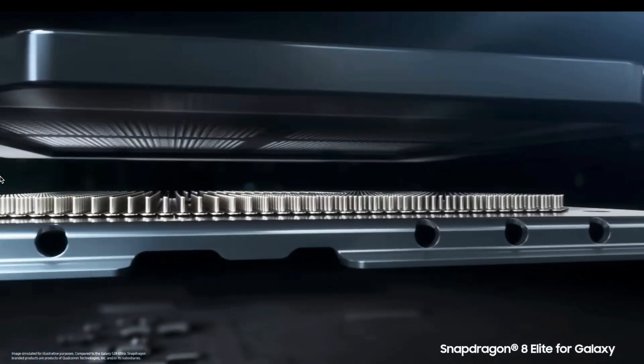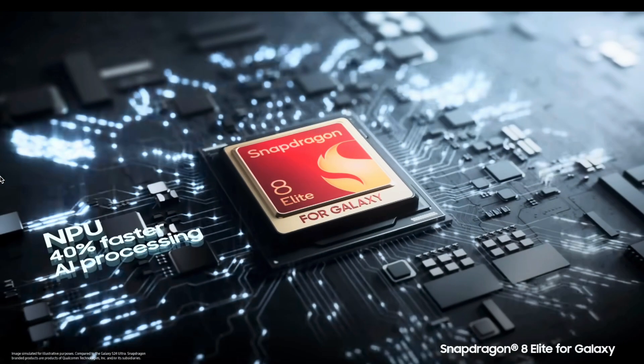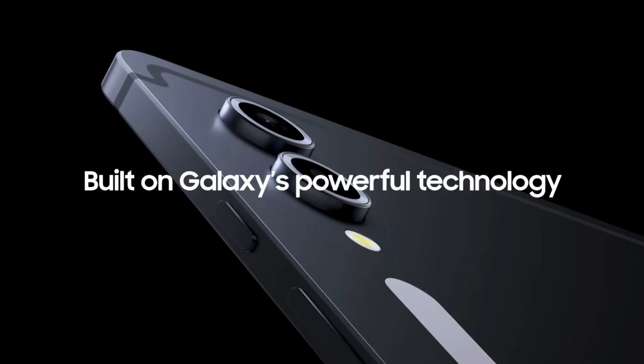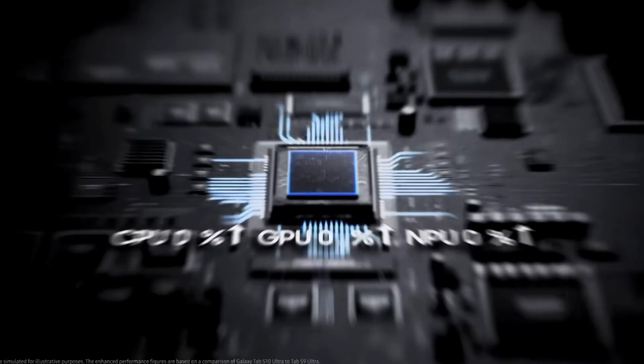In 2025, according to reports, they are going to use the Snapdragon 8 Elite chipset, and this is going to give it a massive boost of around 40% better performance across the board. The effect of this Snapdragon 8 Elite chipset is that the price is going to increase to at least $1,200 according to reports.